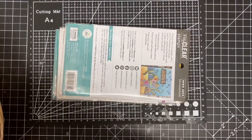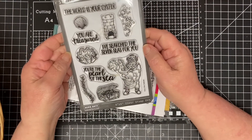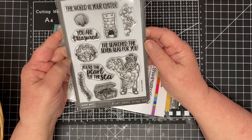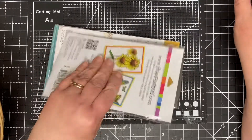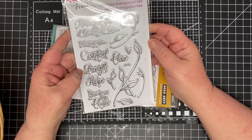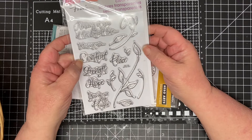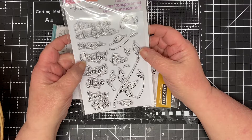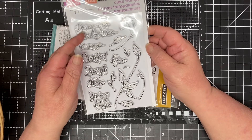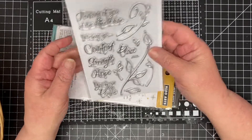All these are from eBay. Clear stamps — ocean themed, Hero Arts — a nice set of stamps. These are more of a sympathy theme, though you could use them for someone going through a really hard time with something else. I picked those up.